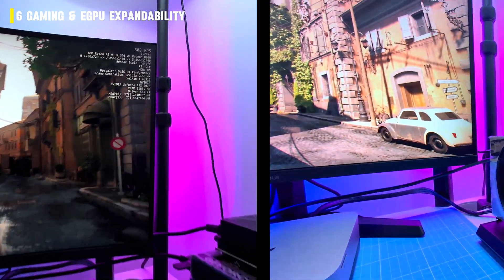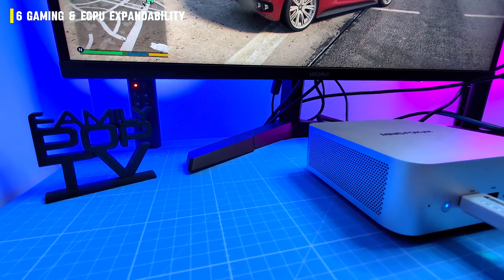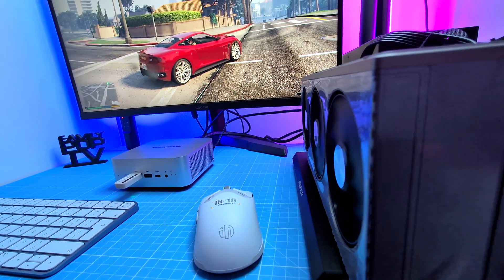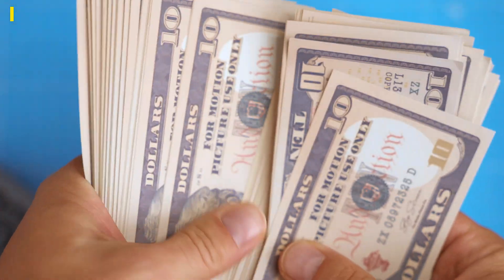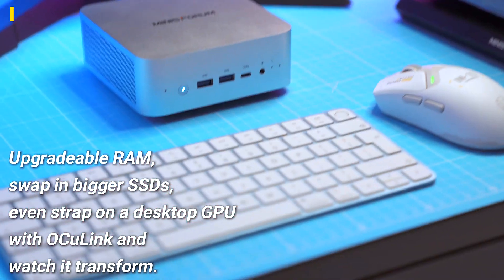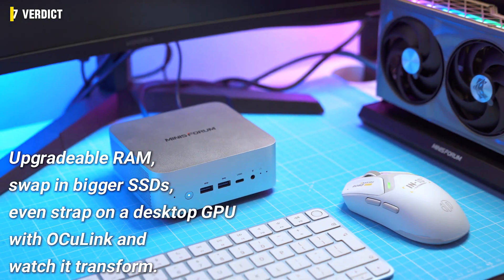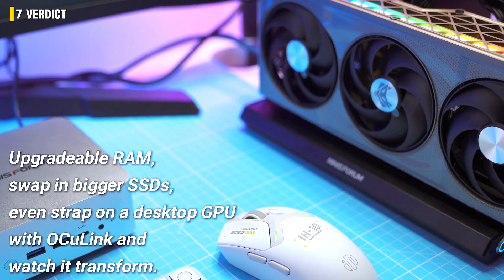So, can this be your daily driver? The M1 Pro is one of those rare mini PCs that actually delivers on both fronts — power and flexibility. At around $500 it's not fighting the $300 office boxes; its real rival is the Apple Mac Mini. And here's the thing: Apple charges you more, locks down the upgrades, and forget about eGPU expandability. This little aluminium brick gives you options — upgradeable RAM, swappable SSDs, and the ability to strap on a desktop GPU via OCuLink.